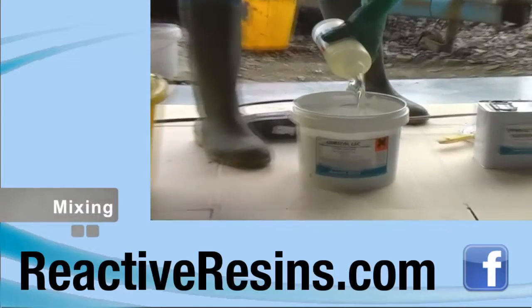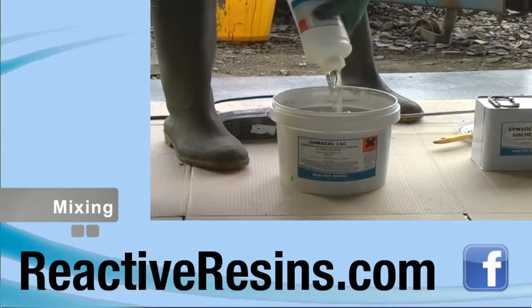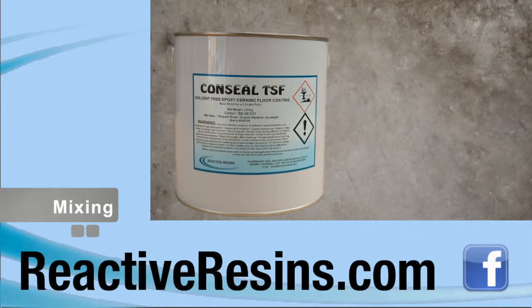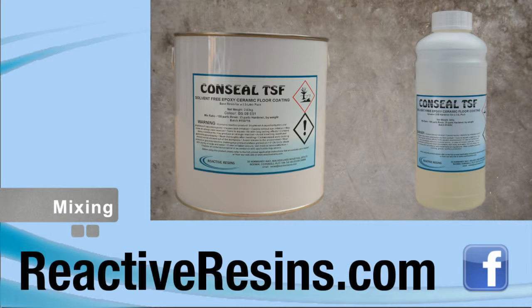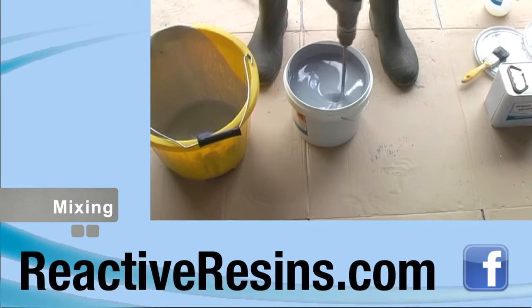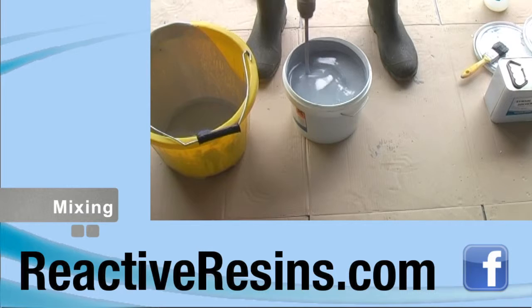All epoxy resins and hardeners must be thoroughly mixed in the correct ratios to ensure the complete curing of the product. Every can of Conceal TSF is supplied with exactly the right amount of hardener, all of which must be added to the can of resin and mixed well immediately before use. Small packs of a litre or less can be mixed by hand, but a spiral mixer is essential for larger packs.